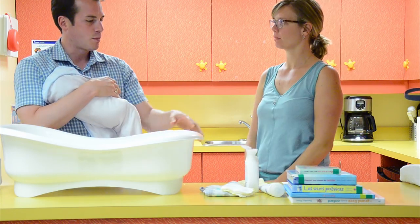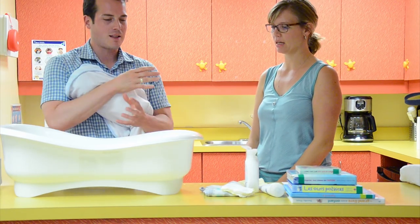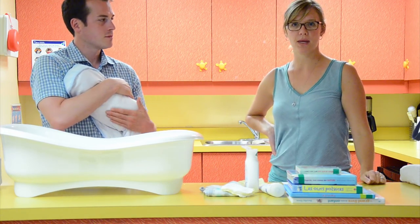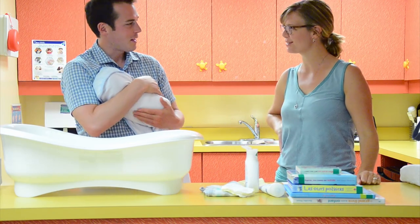He only cried a little bit! Being prepared really helps. I feel a lot more comfortable using the bathtub with some of these techniques. If you have any other questions about caring for your baby, please look at these other local resources. Thanks very much.